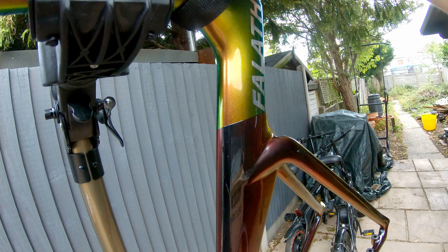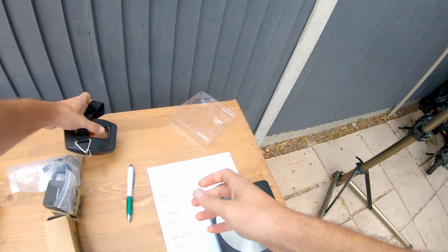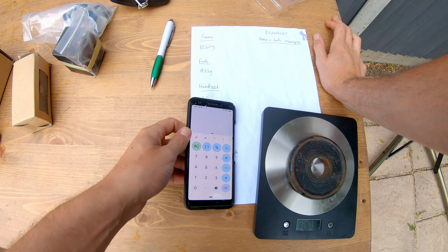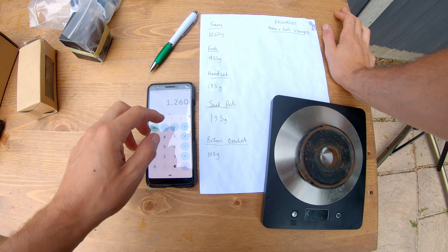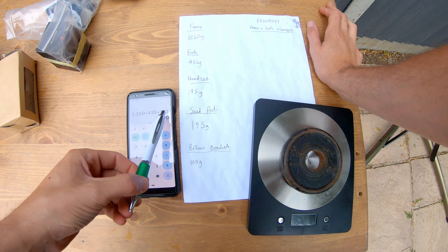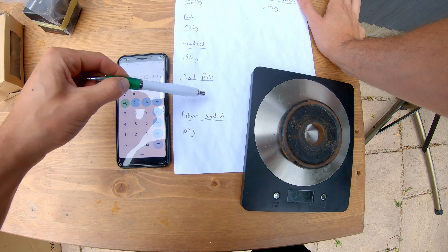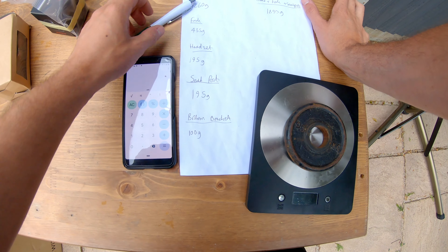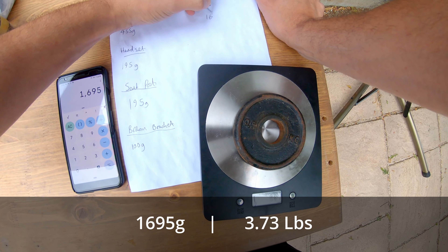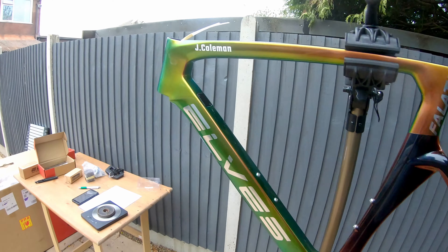This frame is really nice. I've taken out the rear spacing insert — I assume it's simply there to stop the frame being bent inwards during shipping. Hanging the frame on the scale, we get one thousand two hundred and sixty grams — 1,260 grams for the frame.